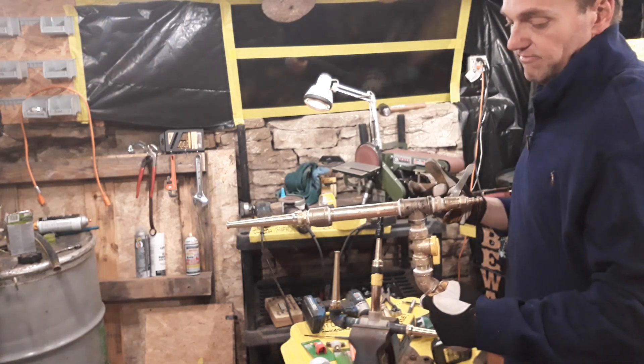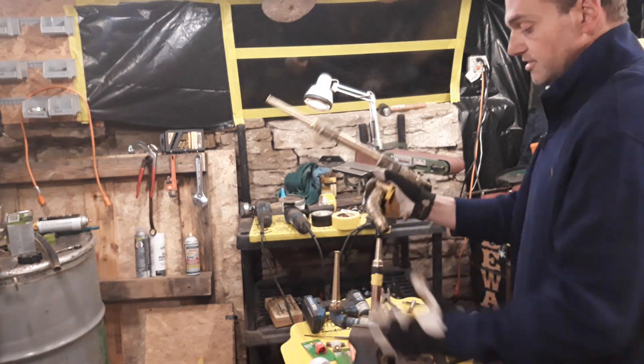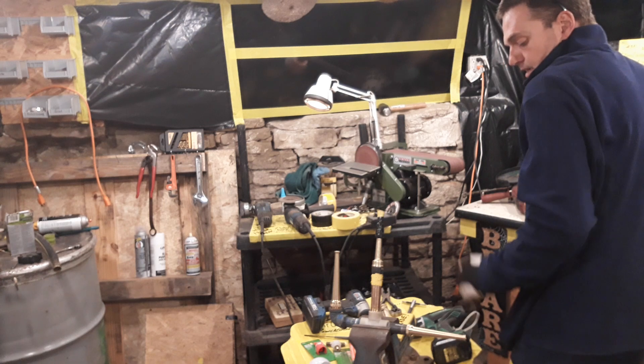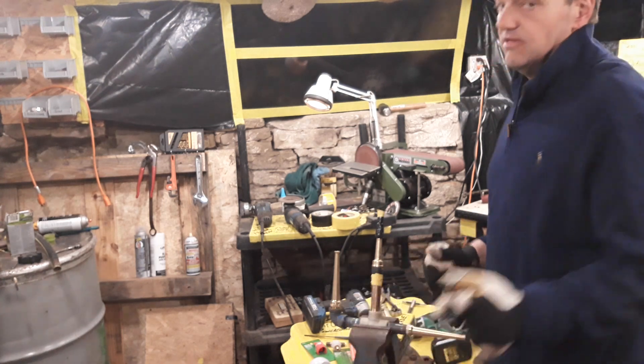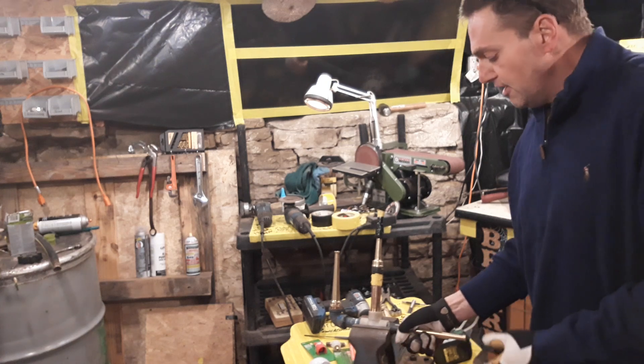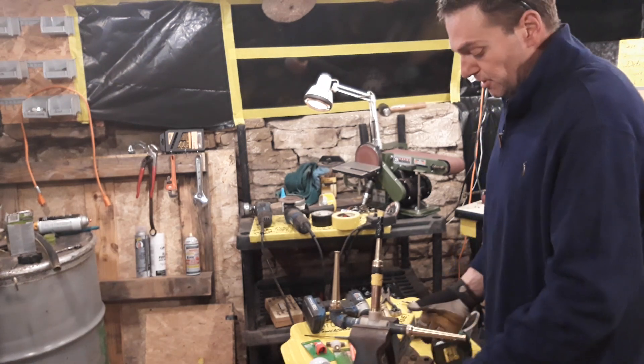There will be a link at the very end of the video. This is the gun right here that was in the video. As you'll notice in the build video, this would be video number three. Video number two is the demo, and the first video was a condensed version of the build.